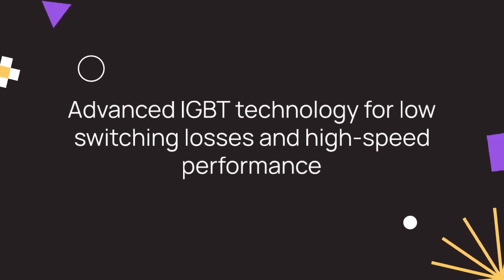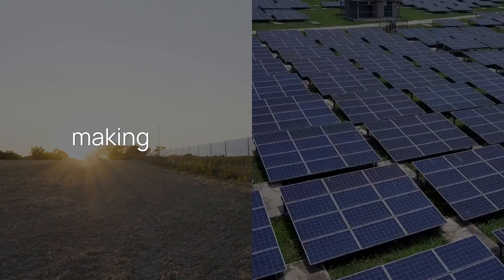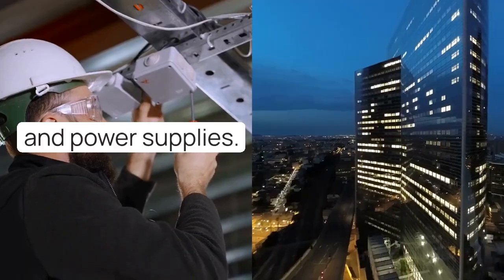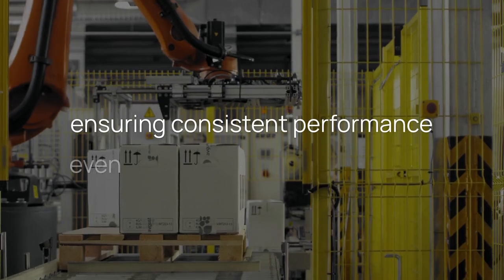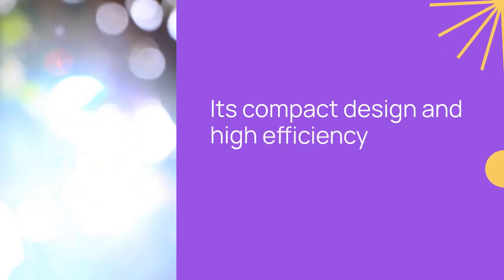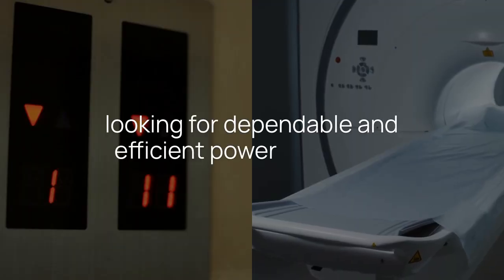It features advanced IGBT technology for low switching losses and high-speed performance, making it ideal for use in inverters, motor drives, and power supplies. The 6RI30E060 provides excellent thermal stability and reliability, ensuring consistent performance even in demanding environments. Its compact design and high efficiency make it a popular choice for engineers looking for dependable and efficient power solutions.